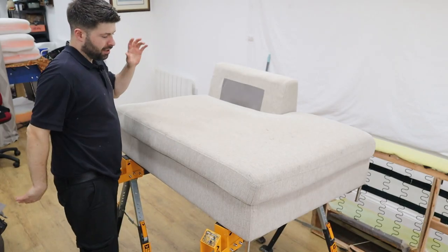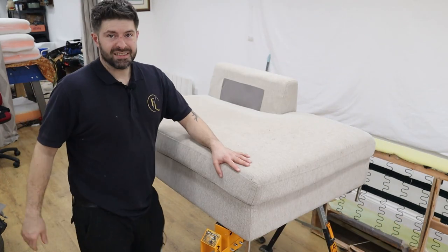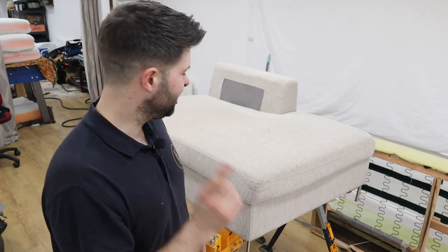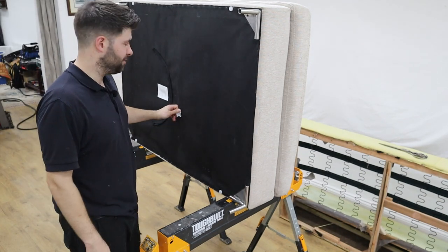This is a sofa we're recovering for a customer. First impressions — the seat is stitched on. This is not a good sign at the start. You've got a nice sofa and you think it's a nice sofa — I paid six thousand dollars for it.